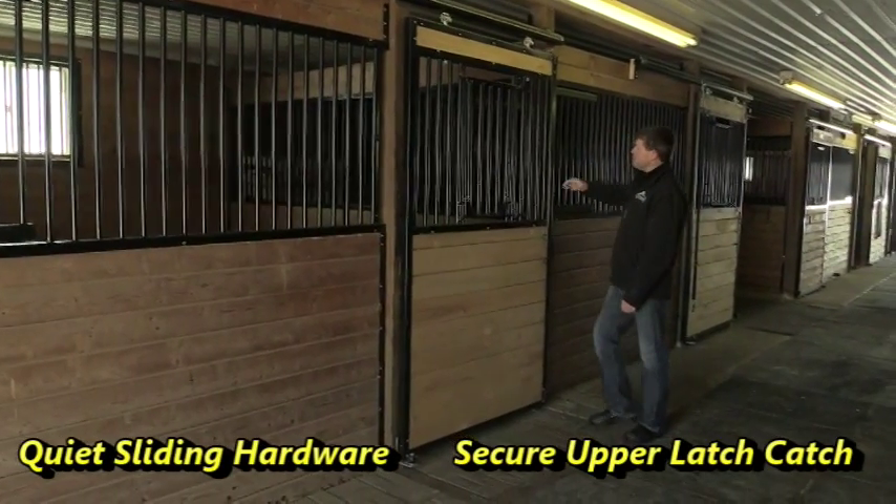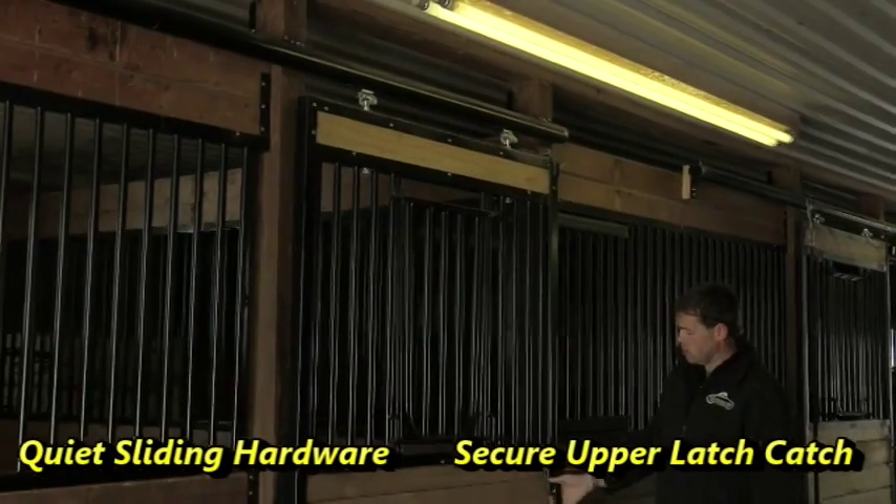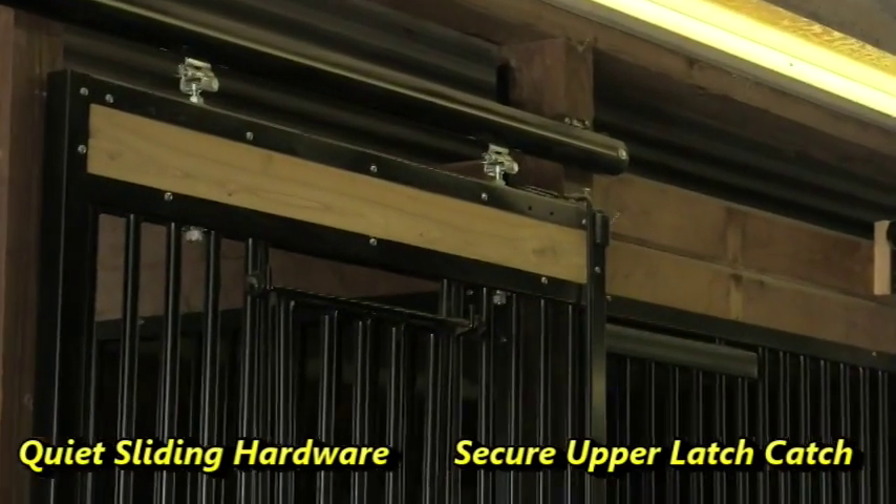The unique feature for this door is it's got a top latch catch. There's a latch right up here, triggered by just a handhold at the bottom.